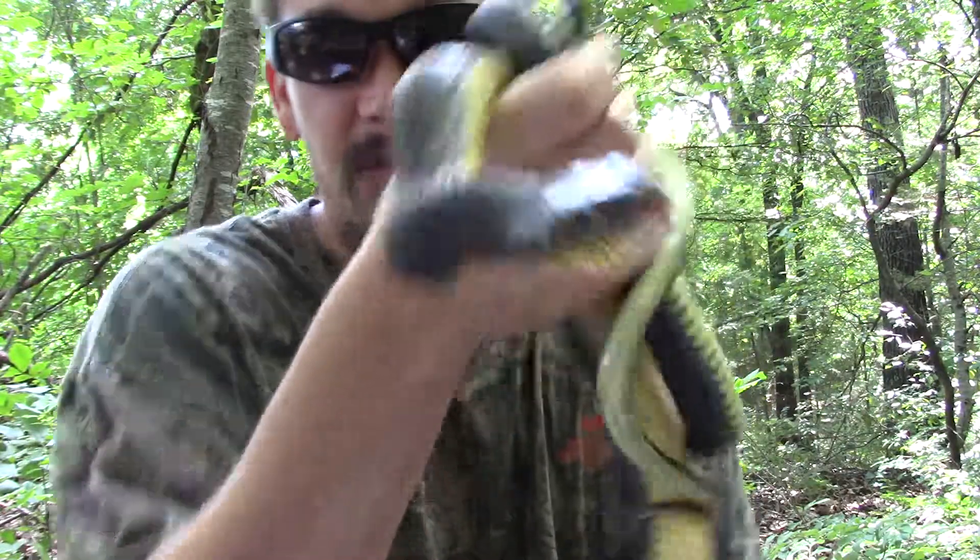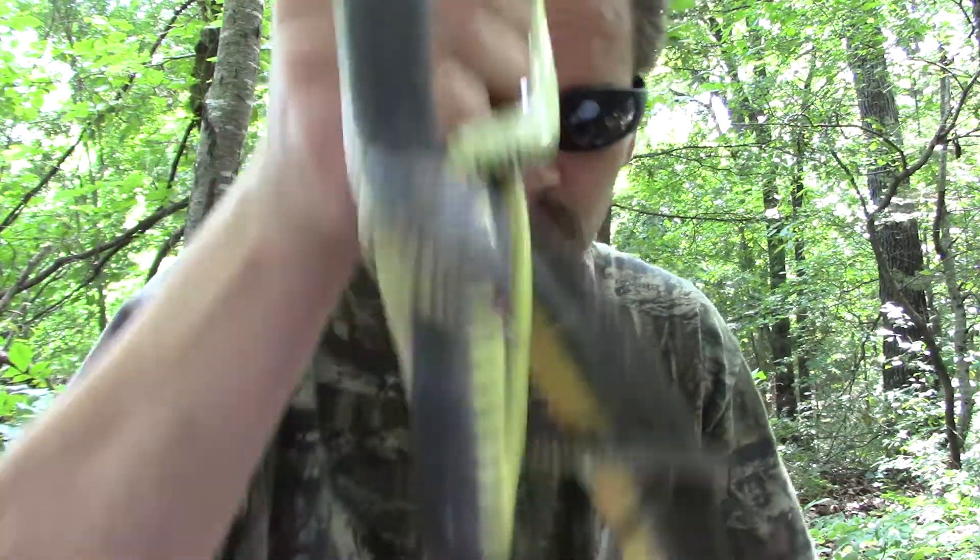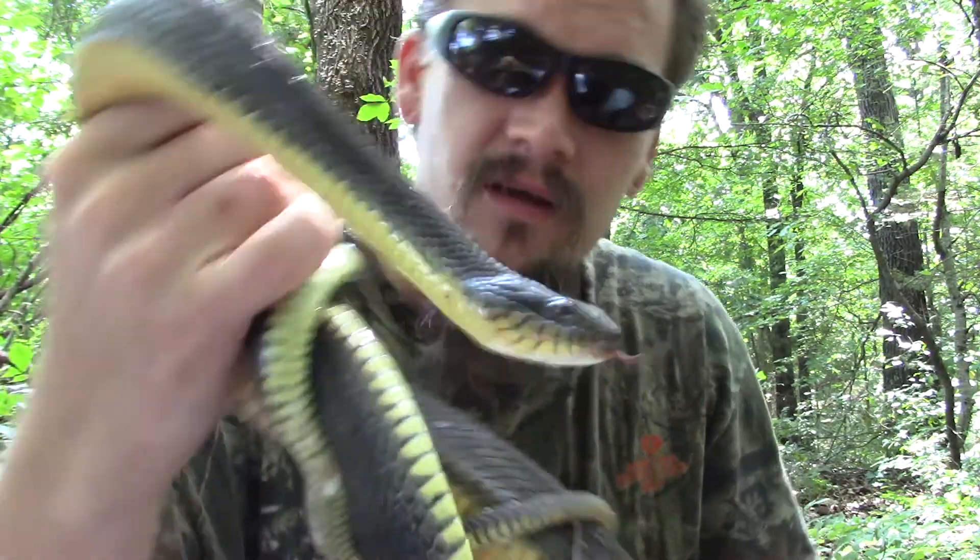If any of you guys saw my humor post a little bit ago, this one has a plain belly. That's a little bit more about the plain-bellied watersnake, and a papa out.